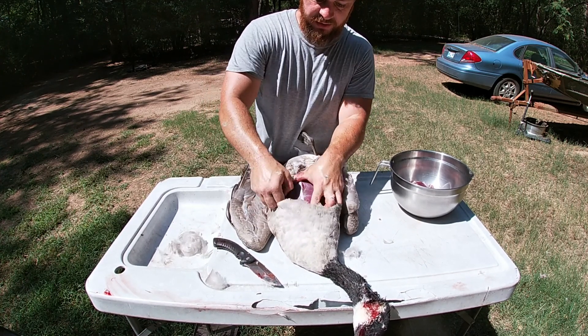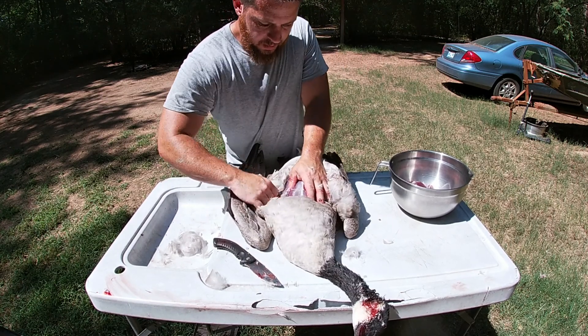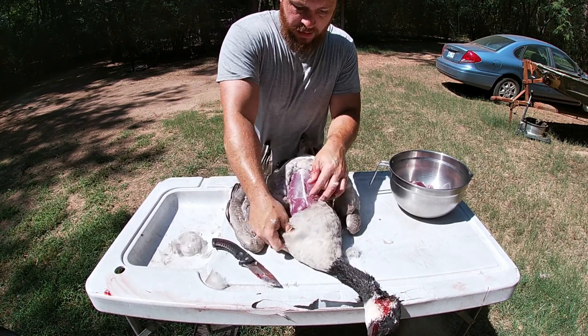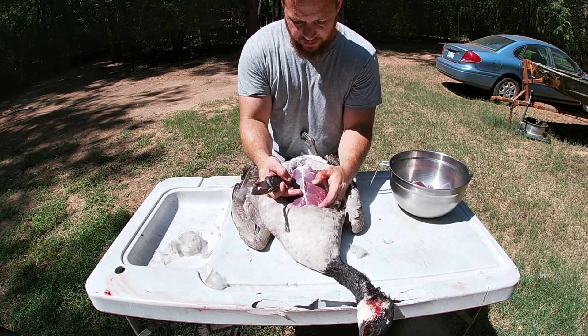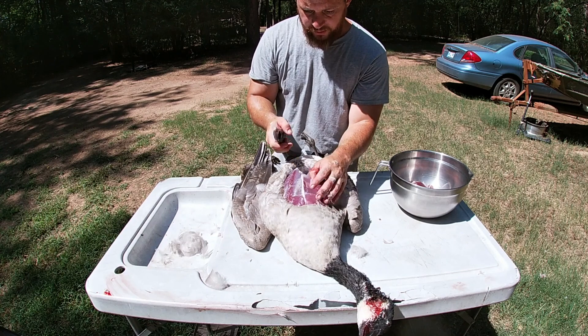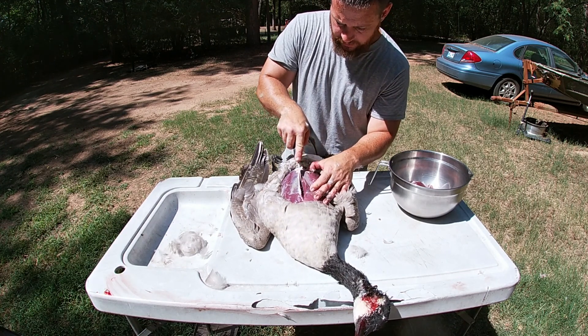It's been probably an hour since I shot them — the skin's pulled tight a little bit because of the heat. Once you get that breast exposed, then all you got to do is take your knife. You see this breast bone? Just take your knife and flay those breasts.